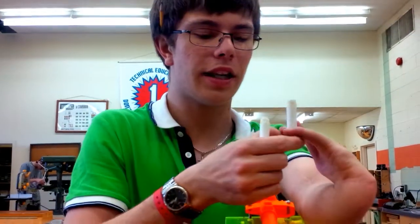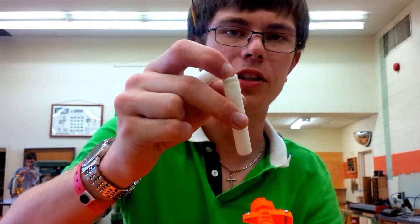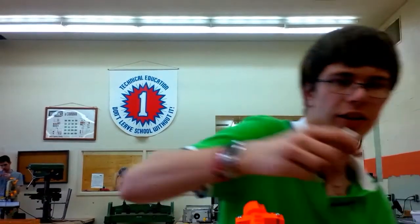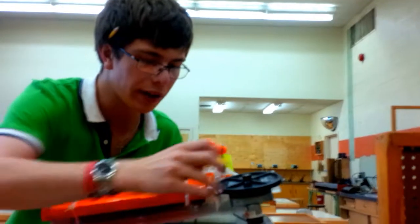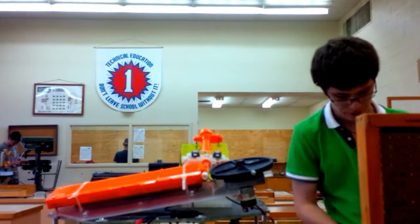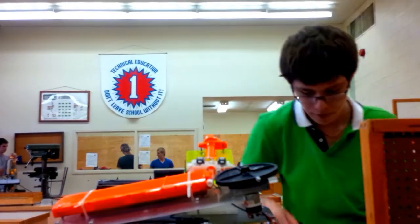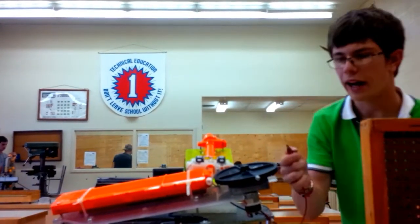I've got two darts here — they're both the same except for one major thing. This one is kind of squishy, this one is not squishy. I filled the tip with hot glue. That's a little squishy but that's fine. Loading it in here, on charging and...